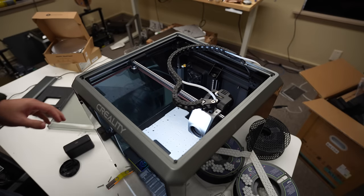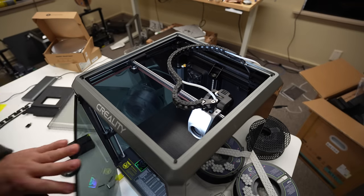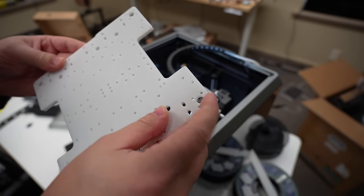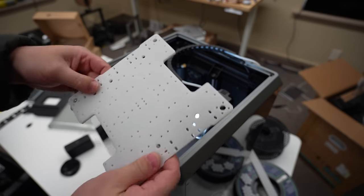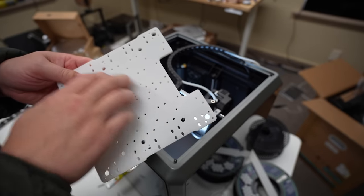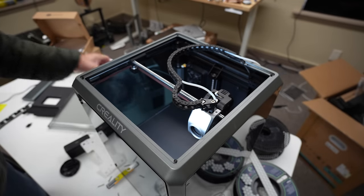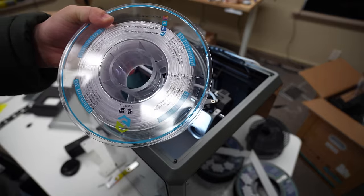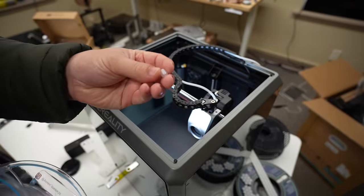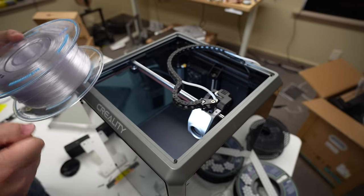This print job finished up pretty uneventfully. Let's go ahead and peel off the plate. This covered most of the bottom of the print surface and it appears to have excellent first layer quality — everything seems to be working just fine. Let's go ahead and switch over to PETG. I want to repeat my tests printing some of these small diameter little thingamajigs, which is really going to show me whether the VFA issue has been fixed on this machine.